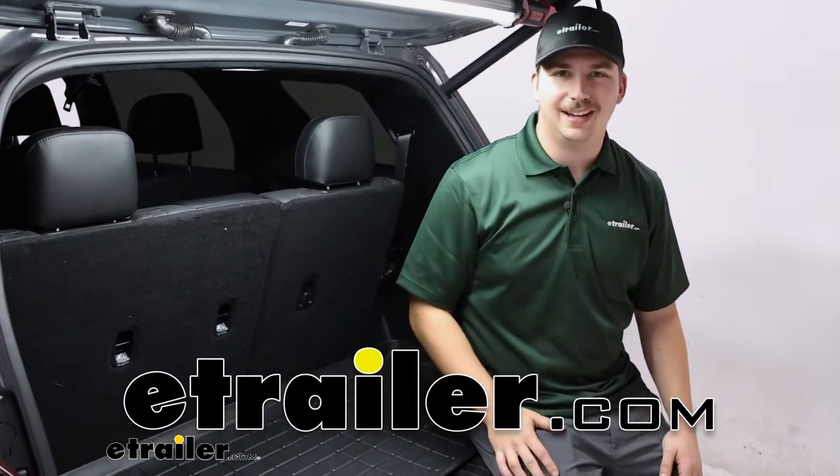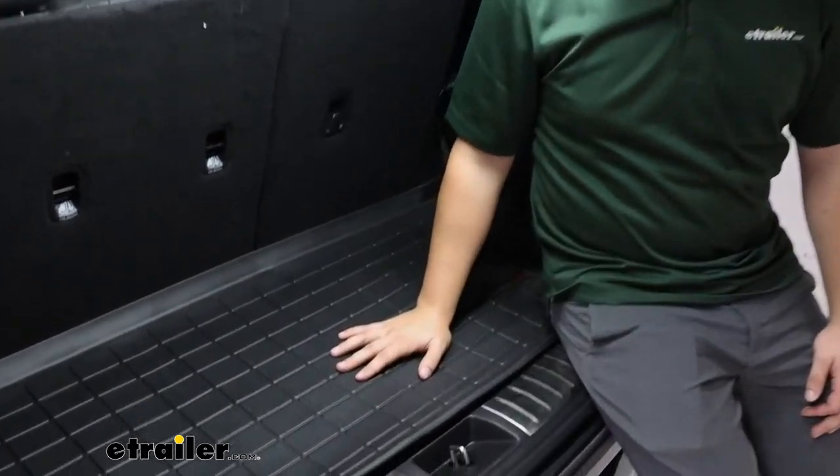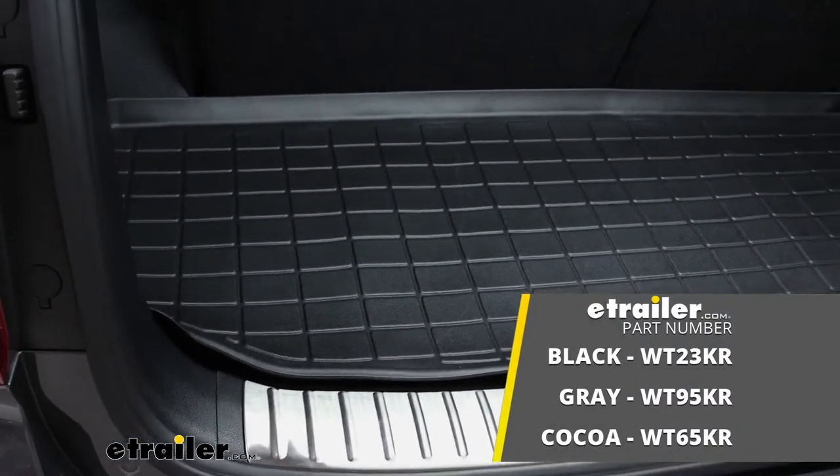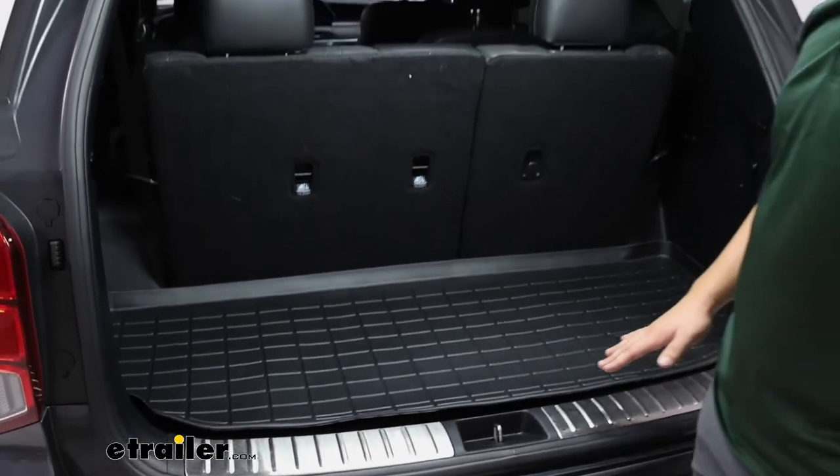Hi everyone, Aiden here at theetrailer.com. Today we're taking a look at the WeatherTech Custom Fit Cargo Liner here on our 2020 Hyundai Palisade.